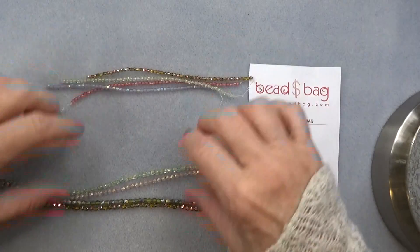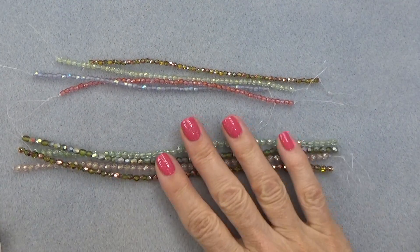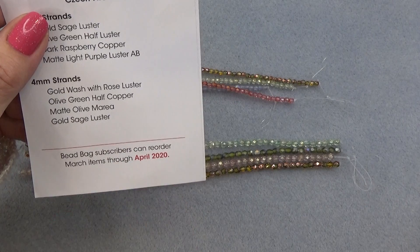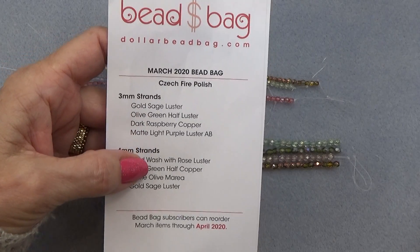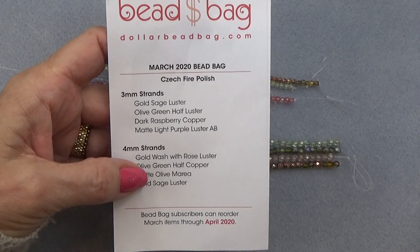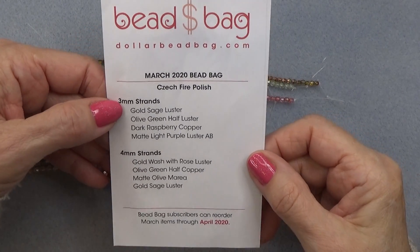Putting the strands together and we'll go through each one of them. Just to let you know that Bead Bag subscribers can reorder March items through April 2020 for a dollar a strand. Depending on your subscription for the box or the bag, or if you join the website, you can order anything on the website for pretty much a dollar a strand.